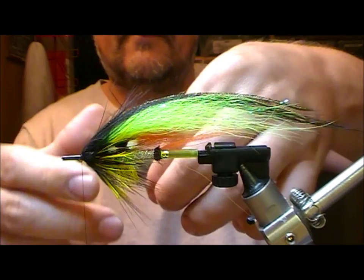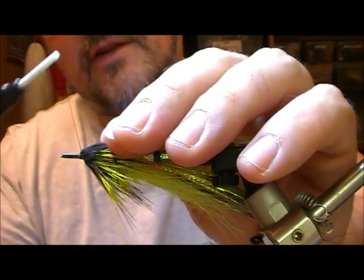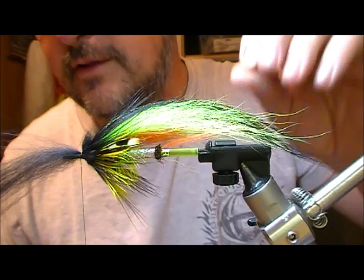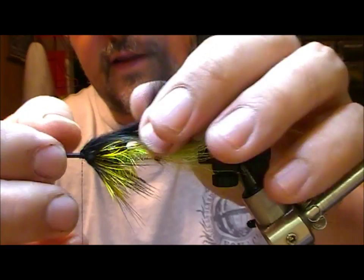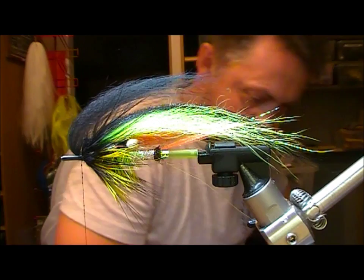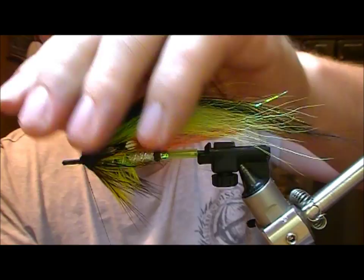Catch the tips of that in this hand and get one wrap across it to hold it. Let it stick out the front, superglue your tie-in thread, wrap into that and then fold it back, and then one wrap across it. And that is the tying of the fly complete.